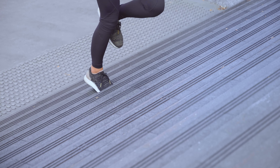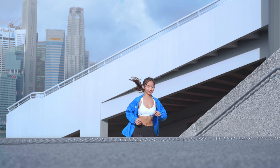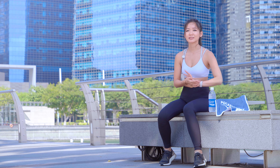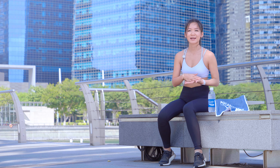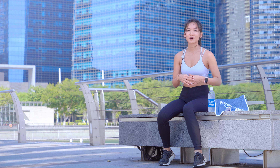Life is unpredictable. There are many things that can be unexpected. Our plans may get cancelled but we can still find our way around it. Nonetheless, we still wanted to run, so my coach and I were trying to think about all the other alternatives that we can do to complete this challenge.